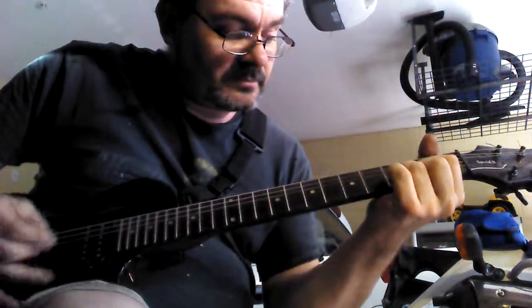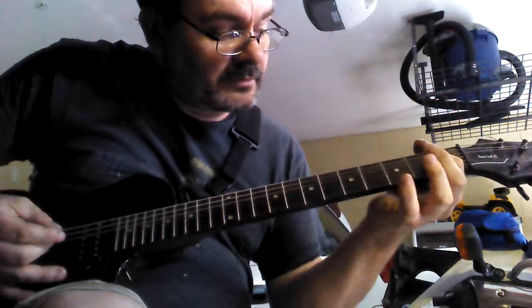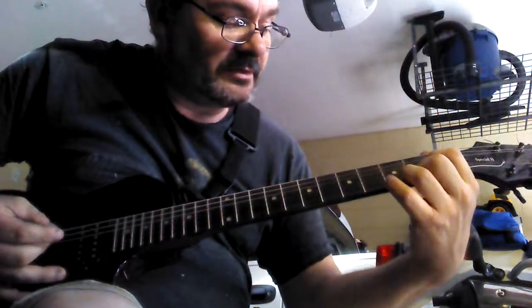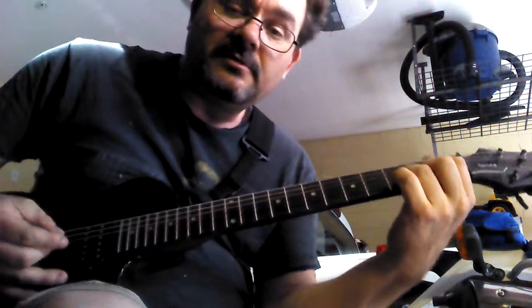Then they'll go to D, back to A minor. D chord: index finger, second fret, fourth string down. Middle finger, second fret, bottom string. Third fret, ring finger, fifth string down. Third fret.